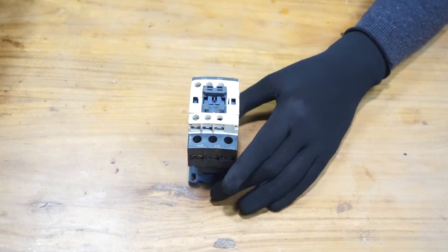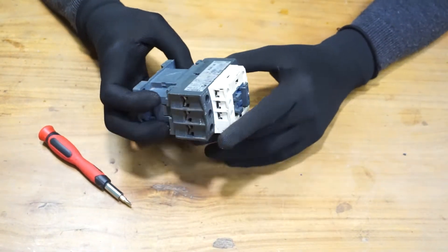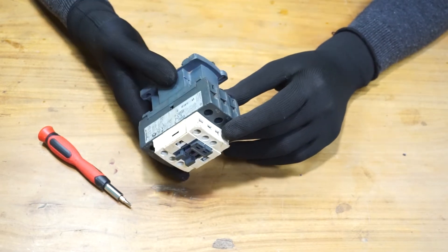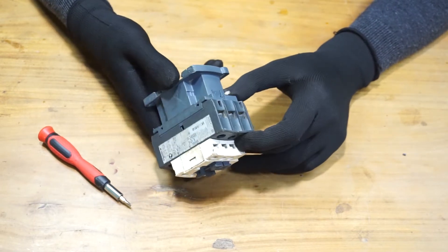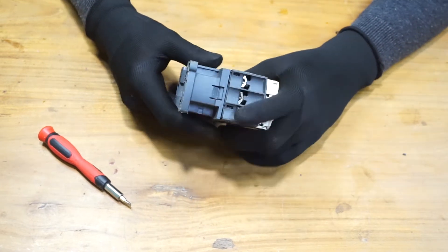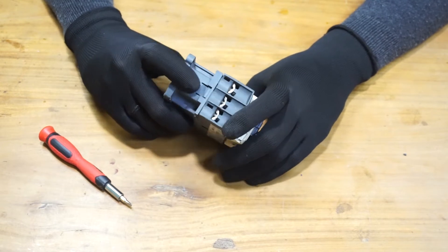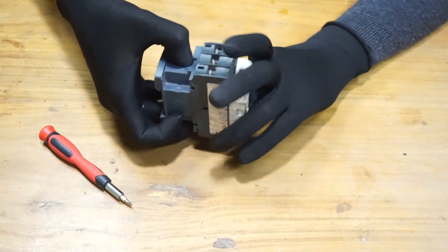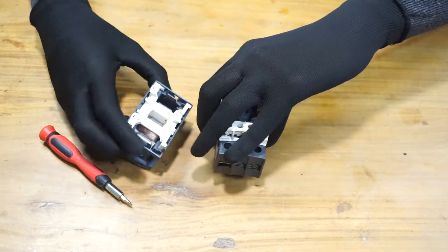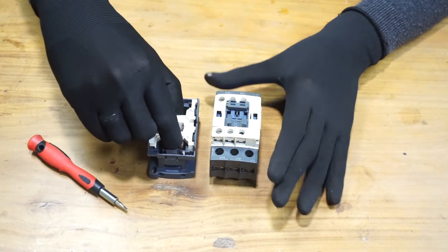Let's disassemble this contactor. This one doesn't have screws to hold the housing. In this case, as you can see, we have this locking mechanism. You can press it like that — it comes off easily. This is the coil; I'm going to remove it.